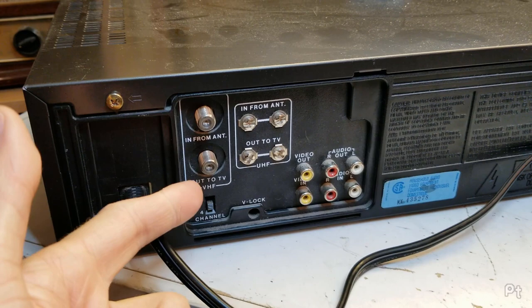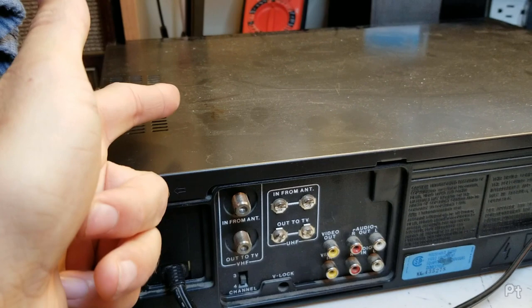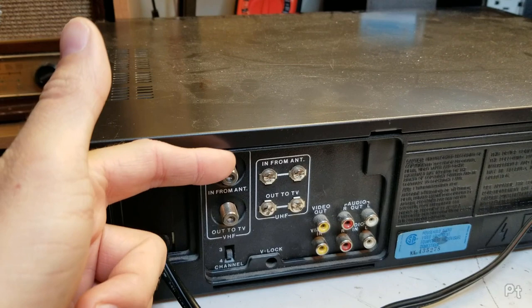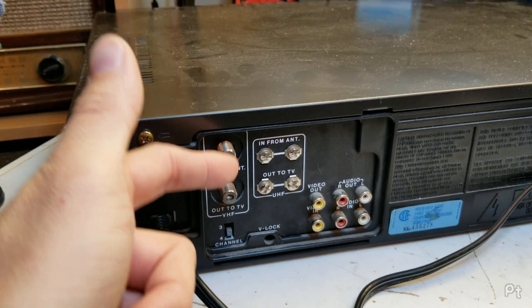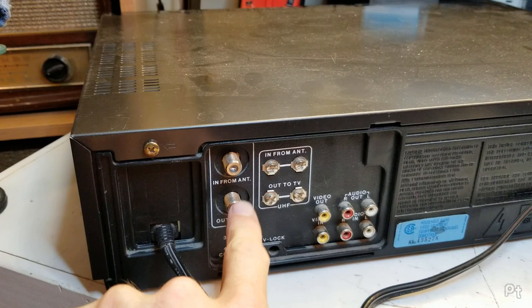If the VCR was off, it would pass that antenna signal directly out to your TV so you could tune with your TV. But if the VCR was on and playing, there's that TV/VCR button — sometimes labeled 'tape/TV' — that would turn on this RF modulator, which would cut the connection between the antenna and TV. Then a built-in RF modulator would output the signal from the VCR onto channel 3 or 4.